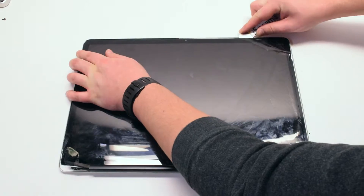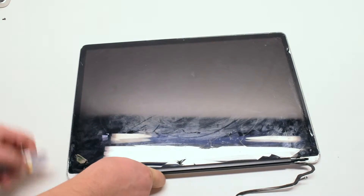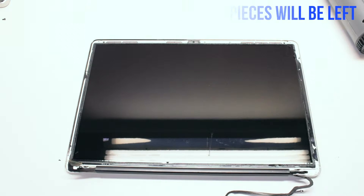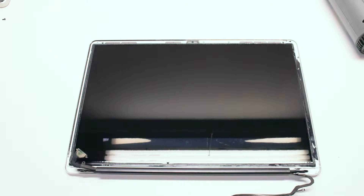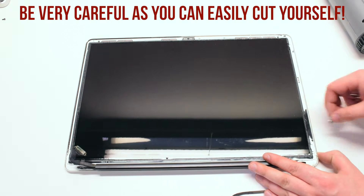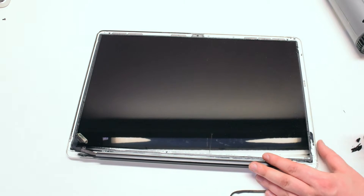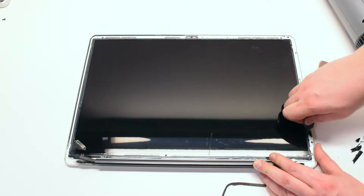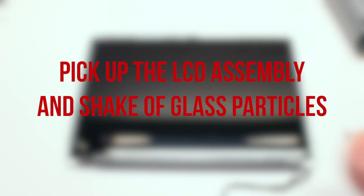Once you've started prying into the glass, go around the first half of it and try to pull it up and off. There will be shards left over from the cracked glass — pick those out with your tool. Be very careful as you can easily cut yourself. After all the glass pieces have been removed, pick up the LCD assembly and shake off all the glass.